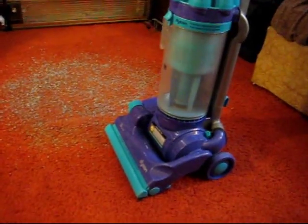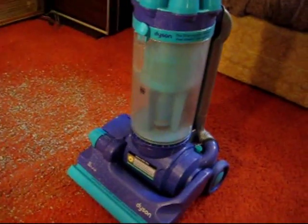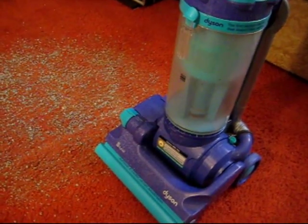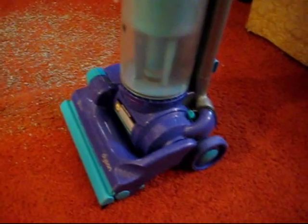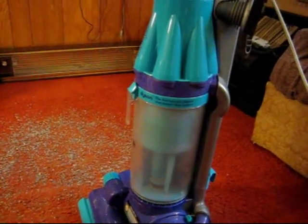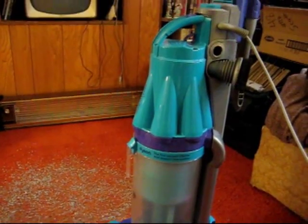Here we have the Dyson DC07 full kit. This is a turquoise and metallic purple, and the standard grayish silver.